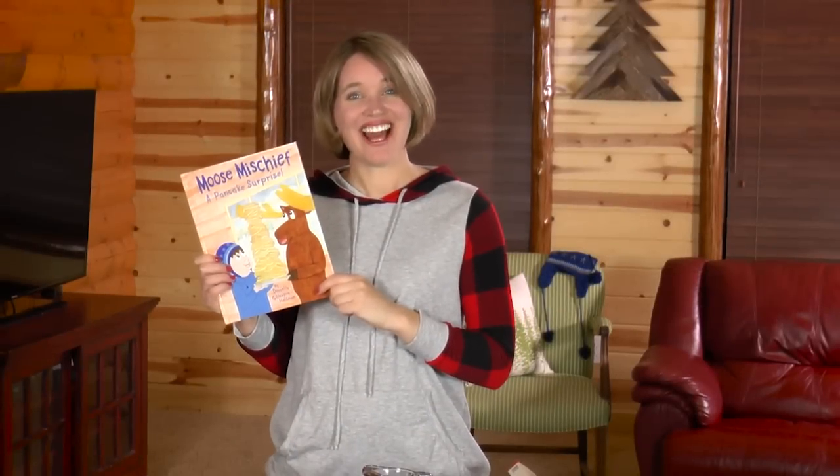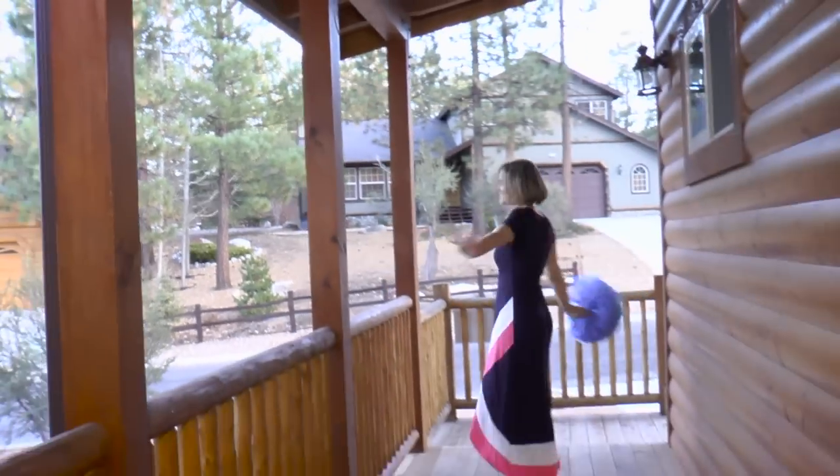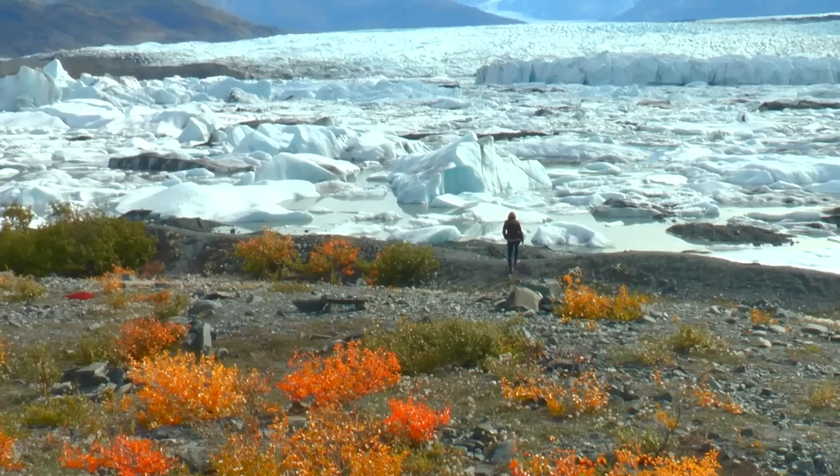Hello! I'm Danielle, the author and illustrator of Moose Mischief, A Pancake Surprise. And on the Moose Mischief channel, I teach you about our amazing world through art, science, and craft projects.